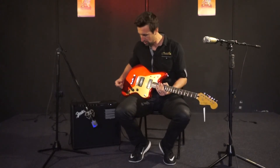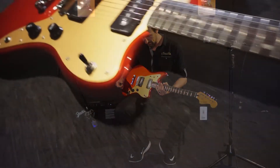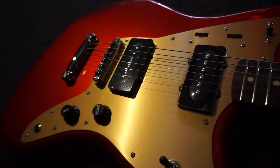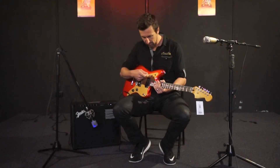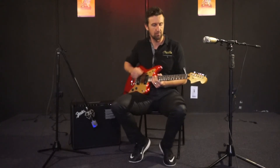It's got a tunomatic style bridge. We're going to give it a go and give it a play. So we're going to try the rhythm channel at the top here and give you guys a listen to that first.